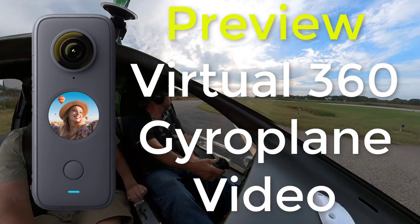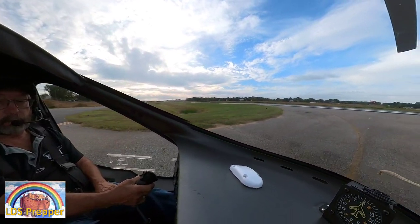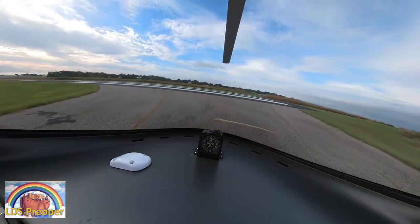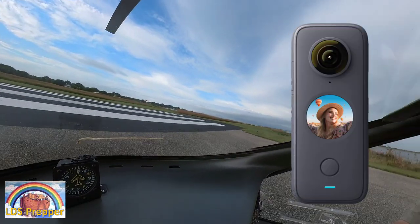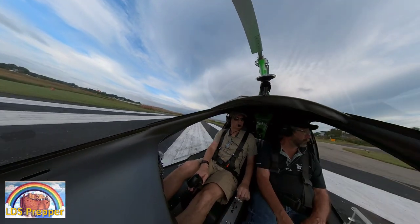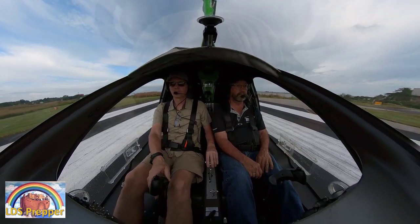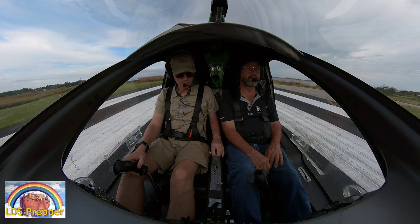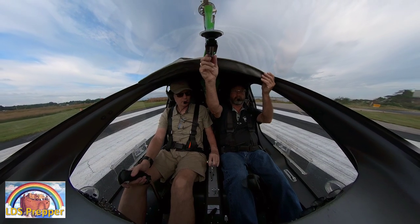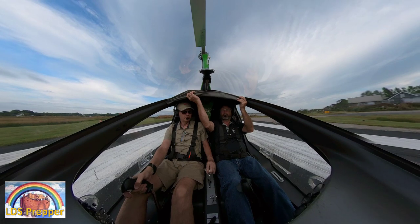I'm going to share my very first takeoff and landing with you in virtual 360. This is me working with a new camera that I have — I'll have a link below for more information about it. It's super cool but takes a lot of time to edit. This is the very first video I've done with it; I've been working on this video for two and a half hours, and it's only five minutes long.